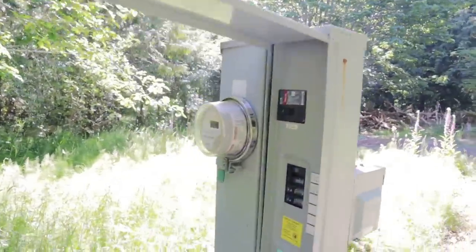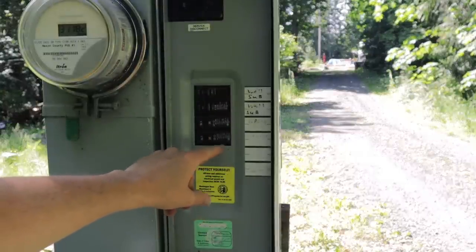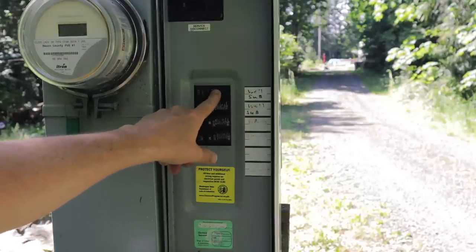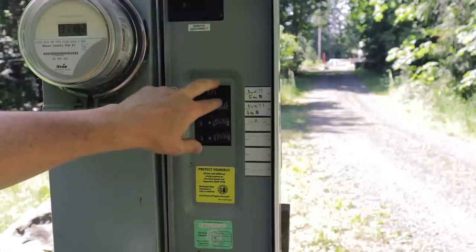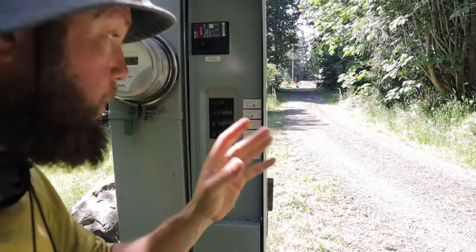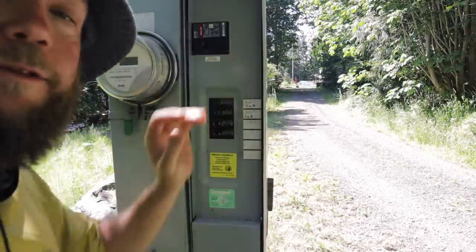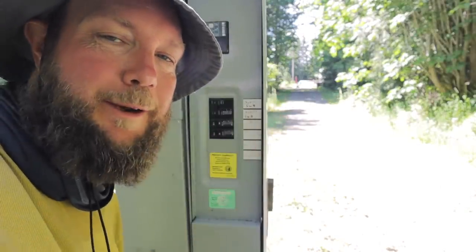Inside the panel we have our well sub panel here, our RV plug here, and then this was just an accessory outlet. The plan is to move this sub panel breaker down to this spot, remove both of these breakers, and then we'll put our interlock breaker in this spot. After that we'll tie into our sub panel on the pump house, get the front panel removed, get our generator box replaced, and the interlock kit installed.